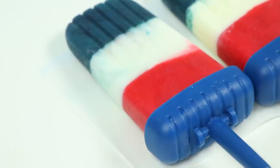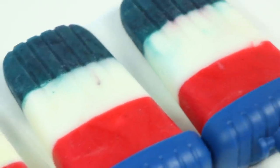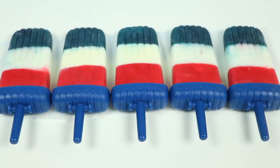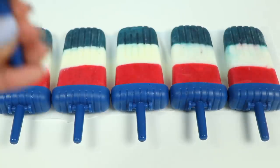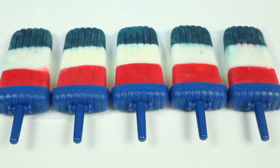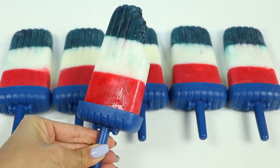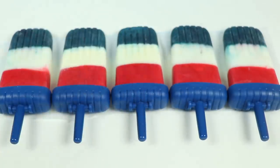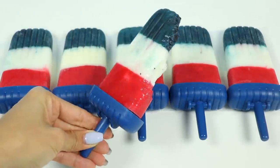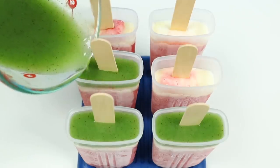Here's the finished product! These fruity popsicles will be so refreshing this summer. If you want them to be a little extra healthy, you can leave out the sugar or substitute it with honey or agave. Let's give them a try. Mmm, that's good — delicious! Try them yourselves and let me know what you think. If you liked this popsicle video, check out these other ones!